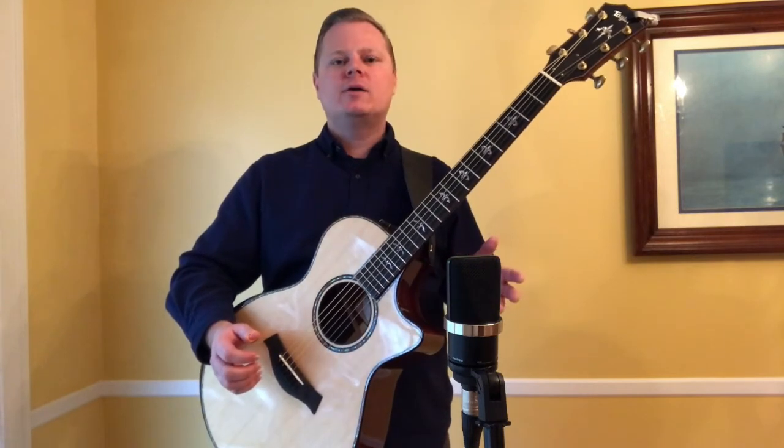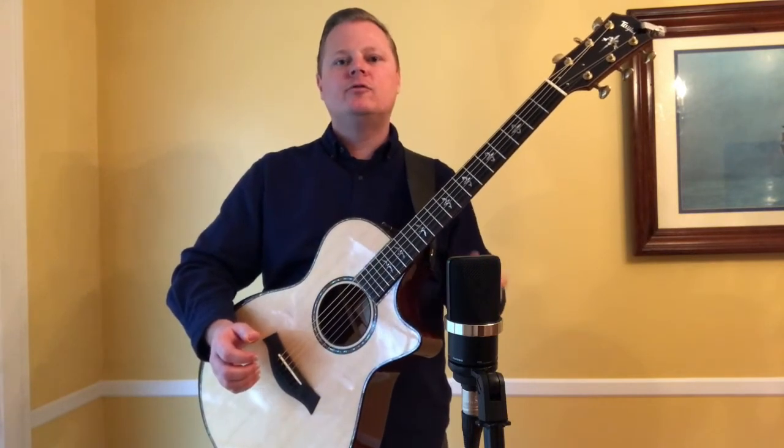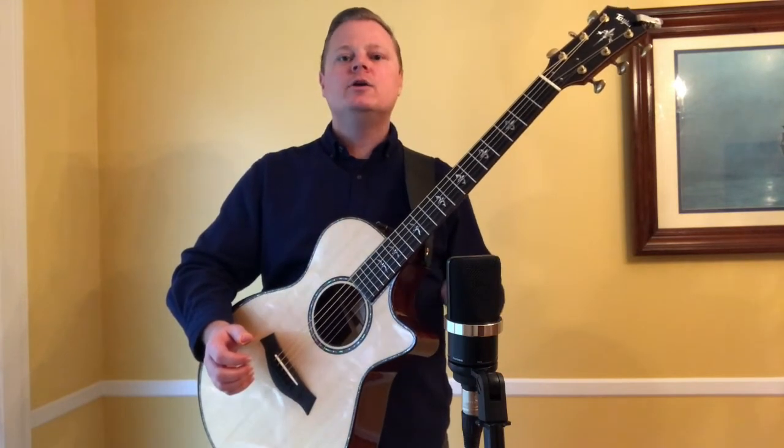12-fret models are perfect for Americana, folk, and roots music styles, so if that's your main thing, you might consider a 12-fret model. Overall, Grand Concert guitars are perfect for fingerstyle and light strumming. The smaller body size and shorter scale length make for a more comfortable playing experience, while the balanced EQ and focused, articulate sound make them perfect for recording and live applications. Of course, these guitars are also a real joy just to play at home.